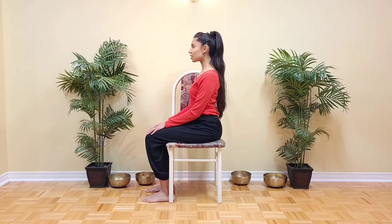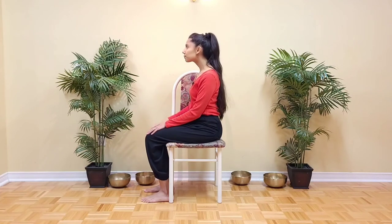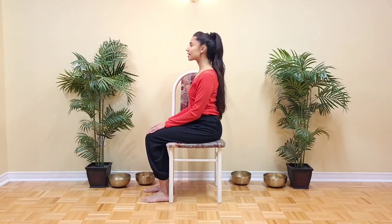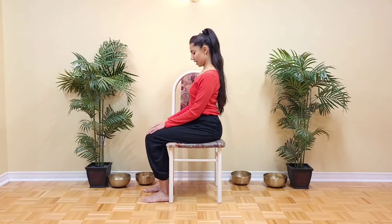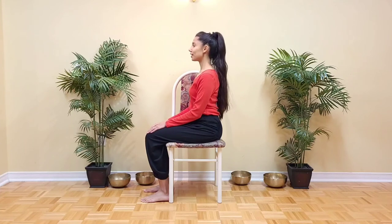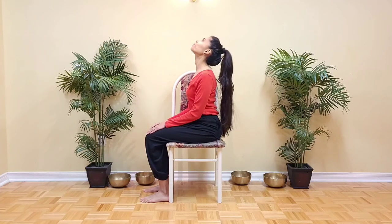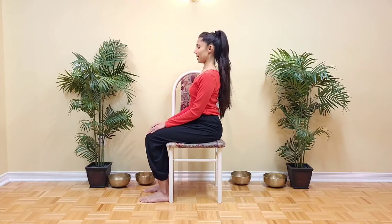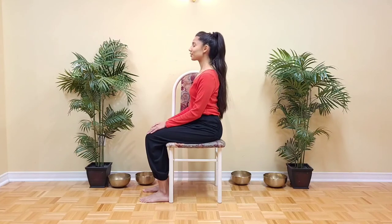Good. Come back to center and release. Again, chin forward, look up. Come back to center. Tuck the chin back and down. Center. Release.